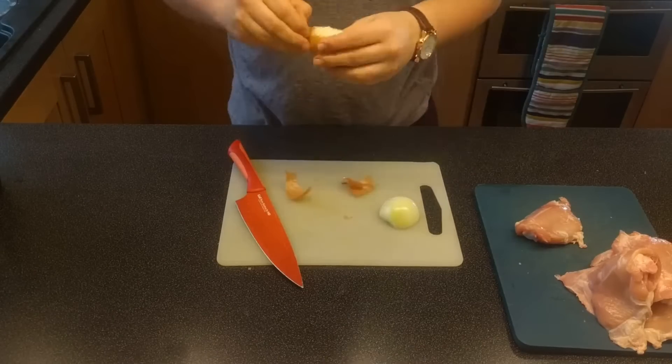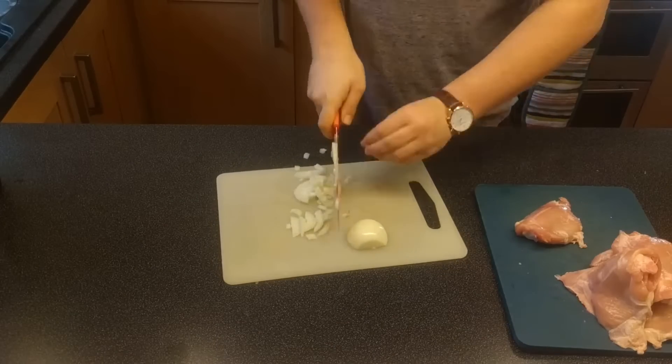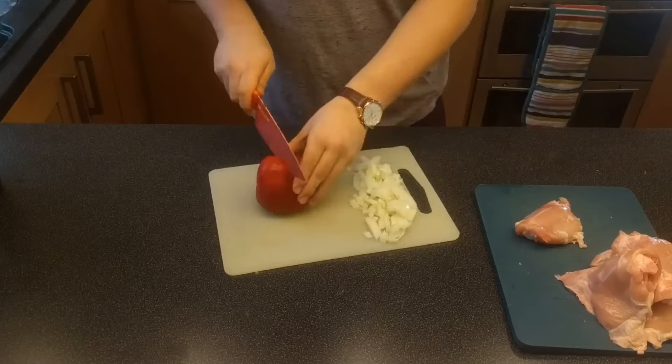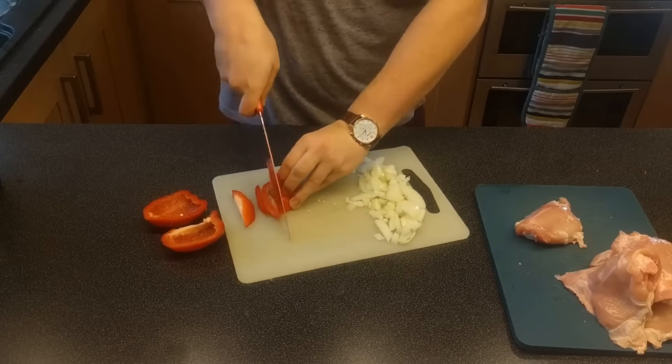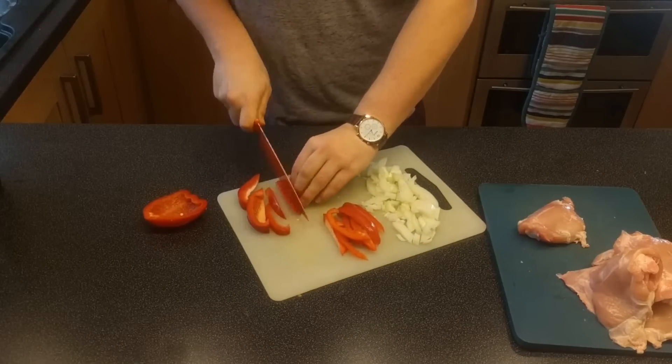Now just cut and peel an onion — I have other videos on how to do that if you want some tips. Also cut the red bell pepper down from the top as we've done before. That's a certified Gordon Ramsay tip, so cut it nice and fine.